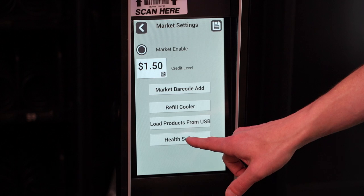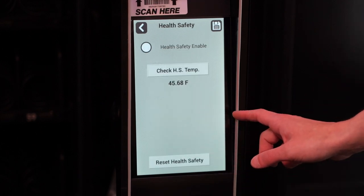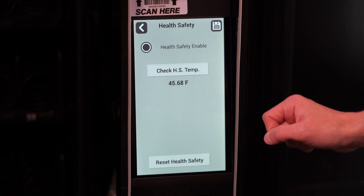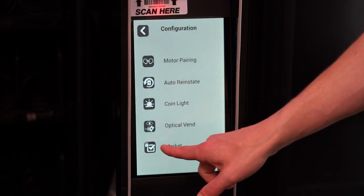The market is equipped with health safety settings. This temperature sensing technology prevents the sale of perishable food if the air temperature inside the food vendor rises above the health safety temperature limit for more than 15 minutes. The health safety settings will need to be enabled in service mode through the market settings menu.